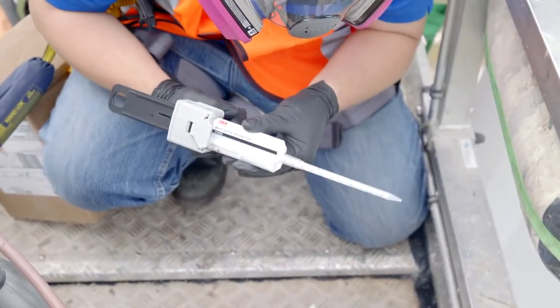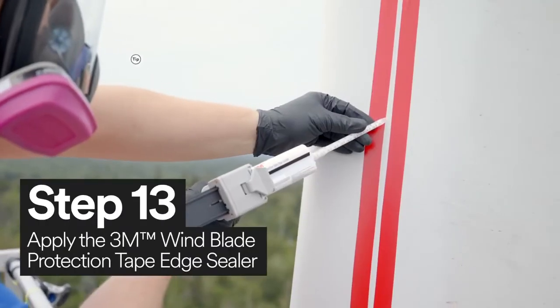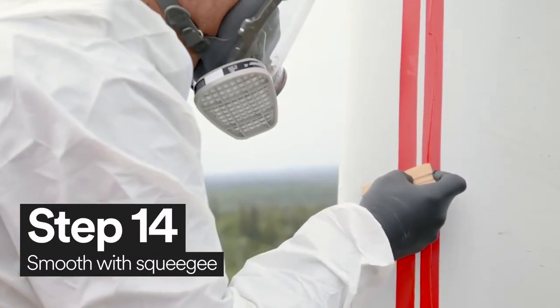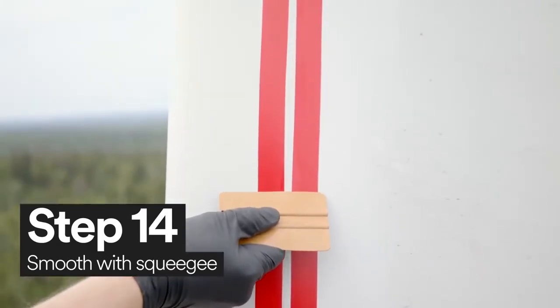Using 3M wind blade protection tape edge sealer, apply a bead of the edge sealer in between the just-applied 3M vinyl tape 471. Then, using your squeegee, smooth out the applied edge sealer.